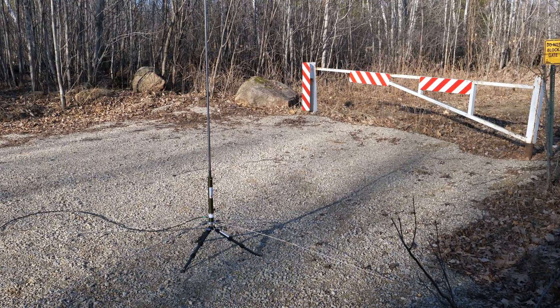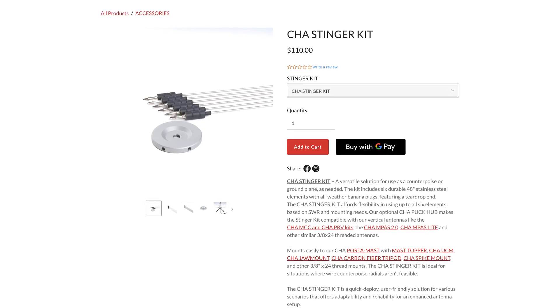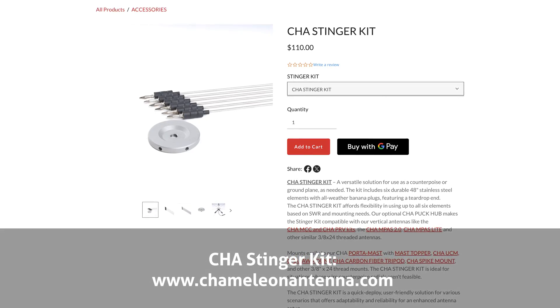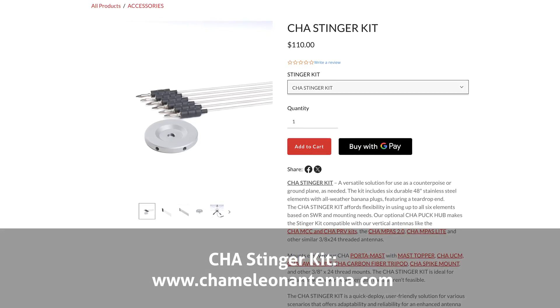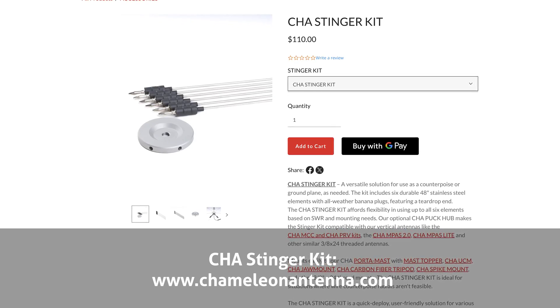The Chameleon Stinger Kit can be found online at chameleonantenna.com. Thank you, Chameleon, for sending me a Stinger Kit for this review. Links to their online store are available in the video description below. If you want to see more reviews like this, hit like and subscribe.